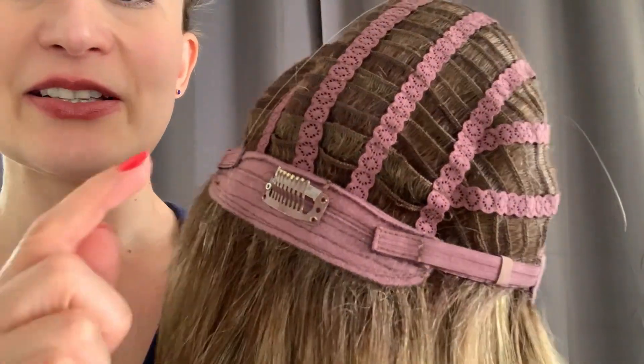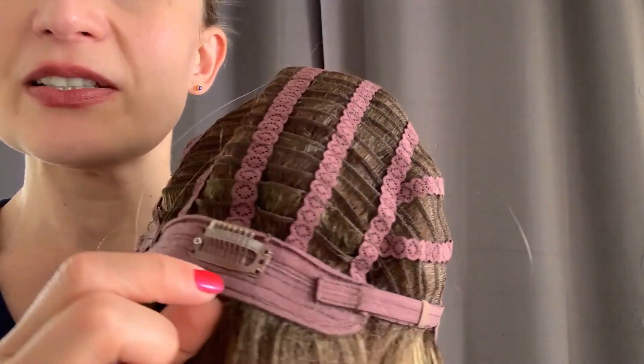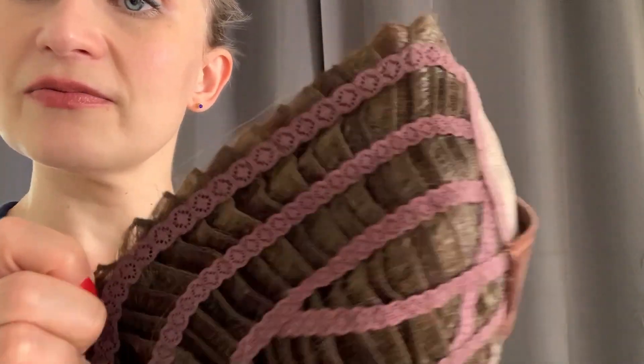At the back I sewed in a little clip which keeps it to the back of the head so it doesn't come off. You can even wear it in a ponytail if you want to — it works a treat. It's also stretchy, so you'll be able to get a bigger head into it.